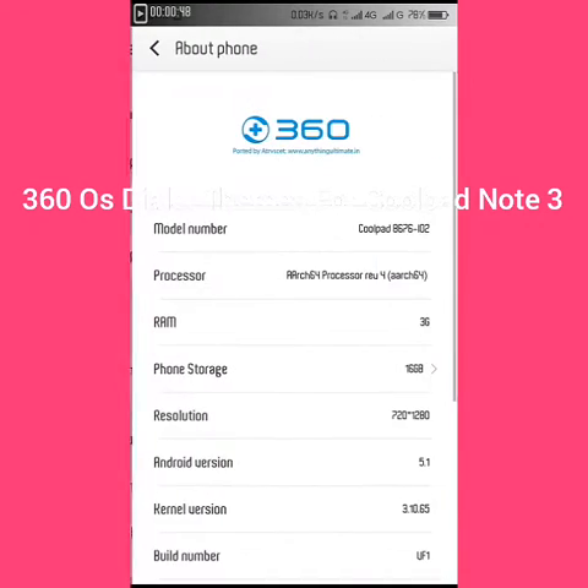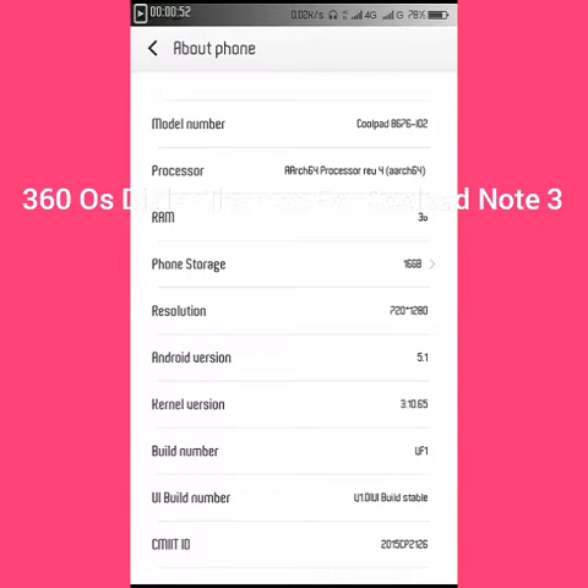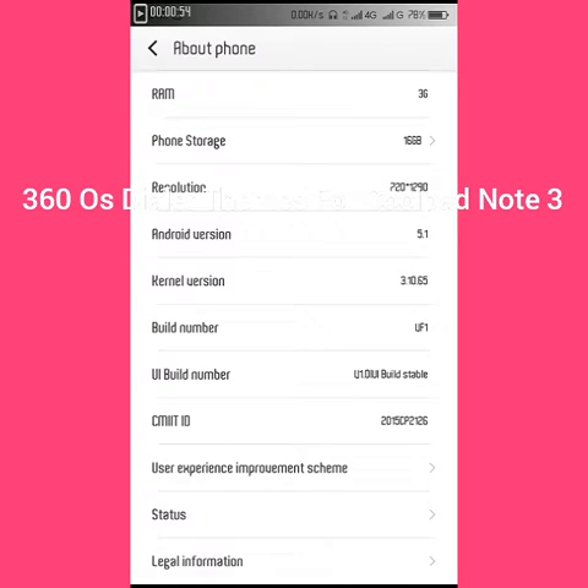You can get the information of this UI in here. It is the same as the CoolUI world, but the build version number has changed.